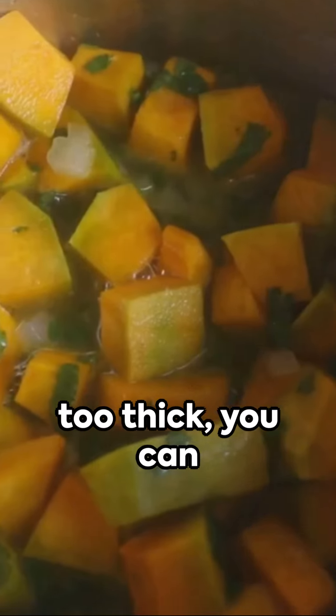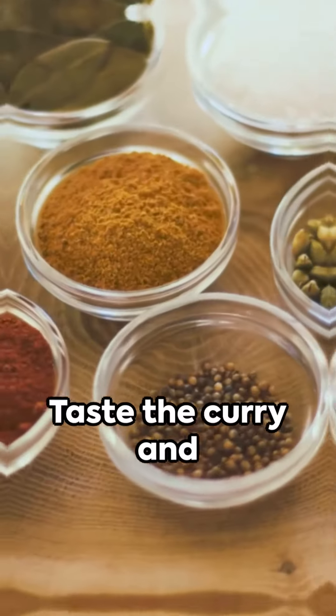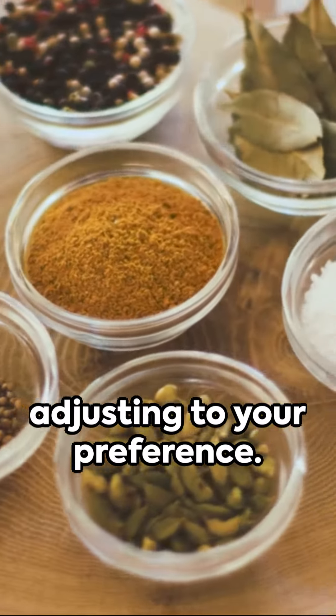If the curry becomes too thick, you can add a splash of water to reach your desired consistency. Taste the curry and season with salt, adjusting to your preference.